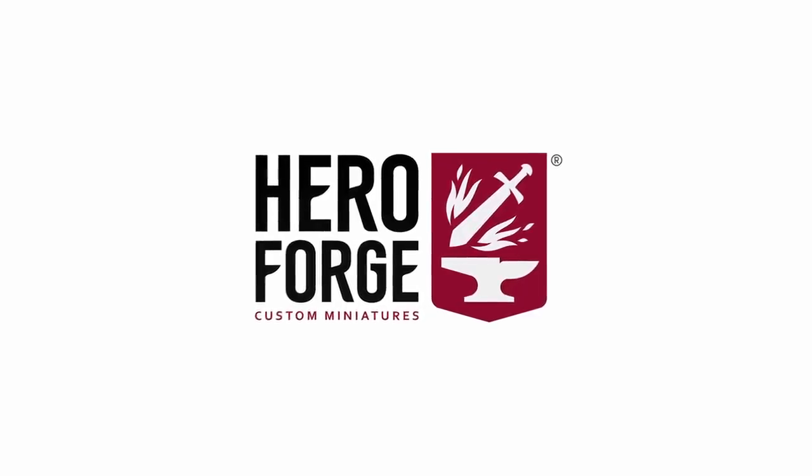This video is sponsored by Hero Forge, but a little bit more about them later in the video. It is Tabletop Time! I'm Jen. I'm Murray. And I'm Dave. And today we are doing the final piece of the cathedral — we are building the board and putting everything together.